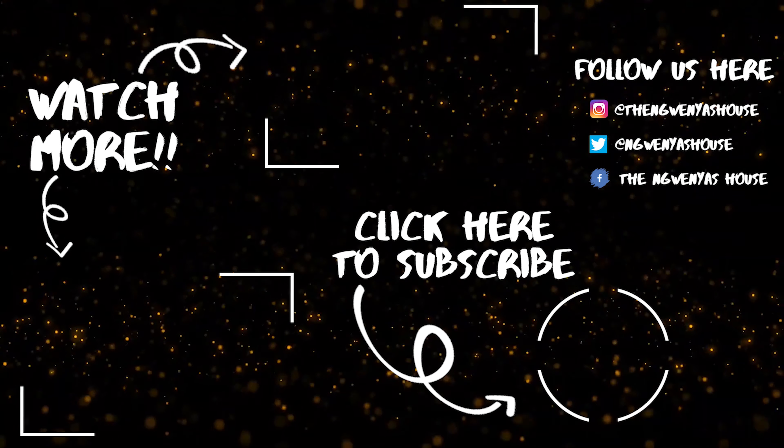We've got more content for you — pick a box: bottom left or middle center to check more of our content, and don't forget to click the bottom right to subscribe to our channel and become a housemate. Bye bye bye!